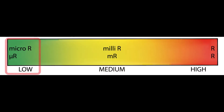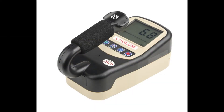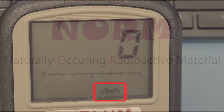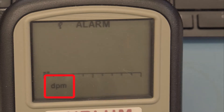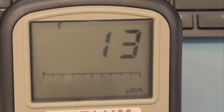As the name implies, micro R meters are meters that are used to measure low levels of gamma radiation. These meters are often used to detect NORM, which is an abbreviation of Naturally Occurring Radioactive Material. Although the 3019 is capable of displaying units of micro sieverts per hour in other units, we will only refer to micro R units in this video.